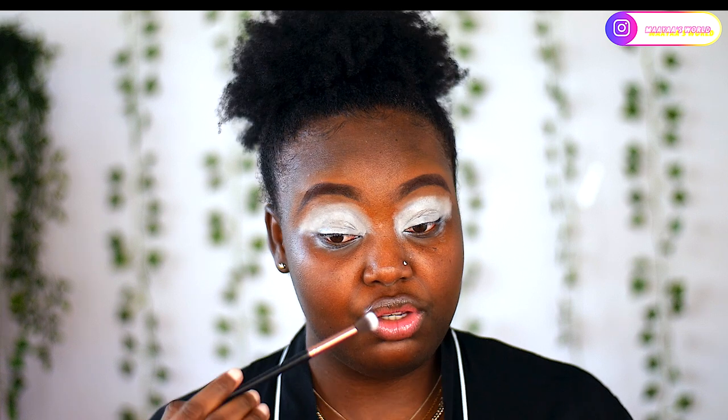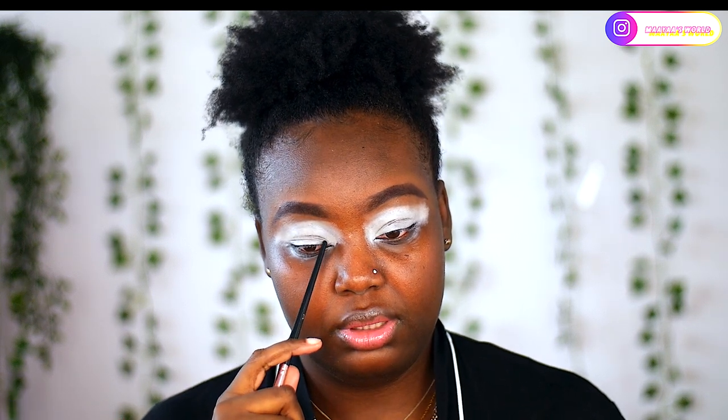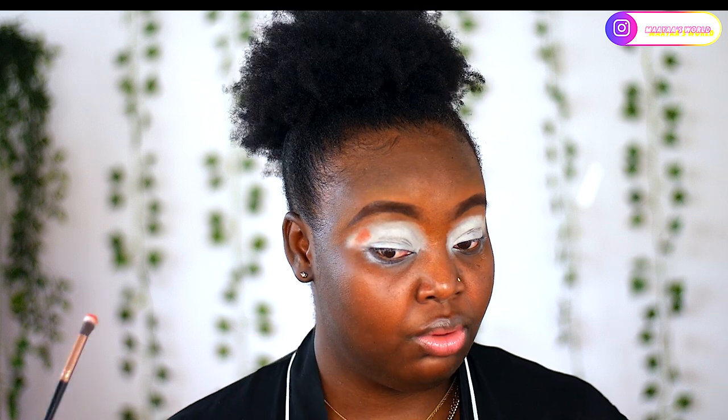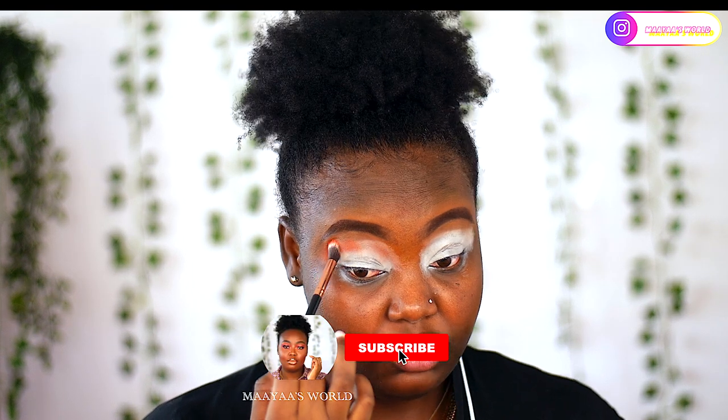We are going to start out with the shade Maple as my transition shade, going a little bit over my crease line. I have a bit of a hooded eye so I'm going to apply it above my crease. Going in with Maple — and you can see, even with just one dab, it is very pigmented.